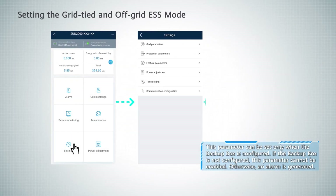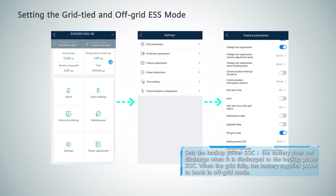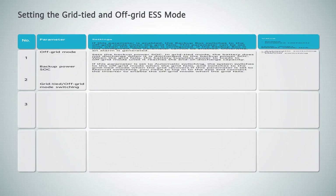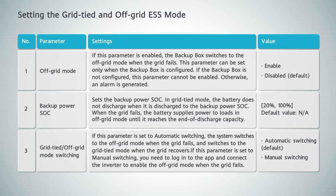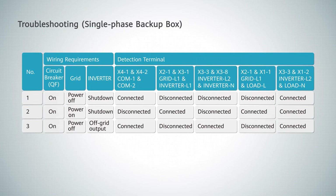Setting the grid-tied and off-grid mode. Troubleshooting three-phase backup box. Troubleshooting single-phase backup box.